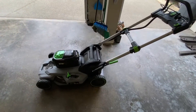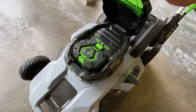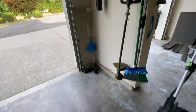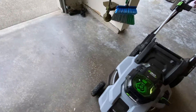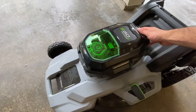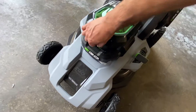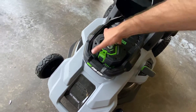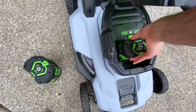Hey guys, I have an Ego lawnmower and it came with a 7.5Ah battery. I have a few other Ego tools that came with a 2.5Ah battery, so naturally I asked: can the Ego lawnmower run on the 2.5Ah battery? The short answer? Yeah, it can. Should you still buy the 7.5Ah battery combo with the mower? Probably. Let's dive into the reasons why.